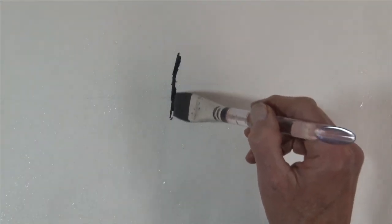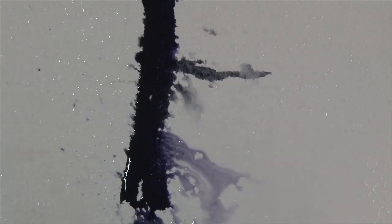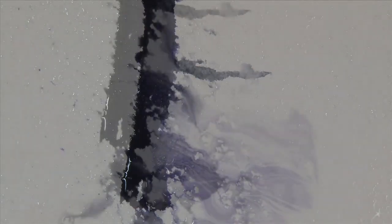I find that these window cleaner bottles work the best — they give a nice even pattern of droplets. And when you paint into this wet paper, interesting things happen. When you spray it, even more interesting things happen.